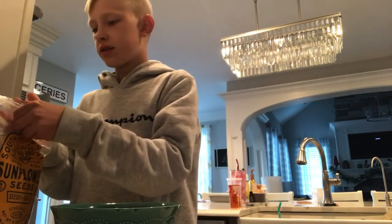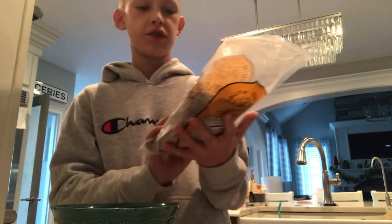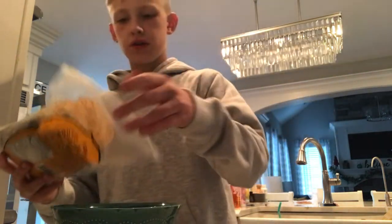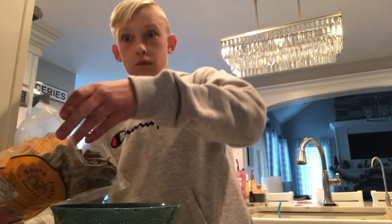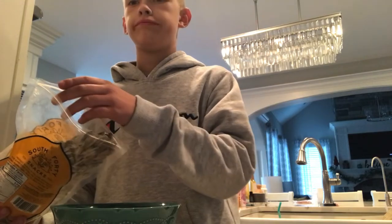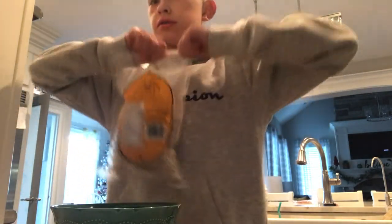And then last but not least, we have sunflower seeds. Any kind of sunflower seeds works - I'm just using the salted sunflower seeds.